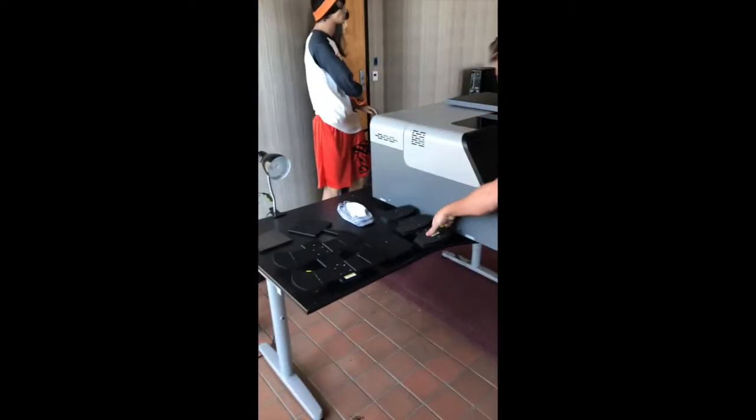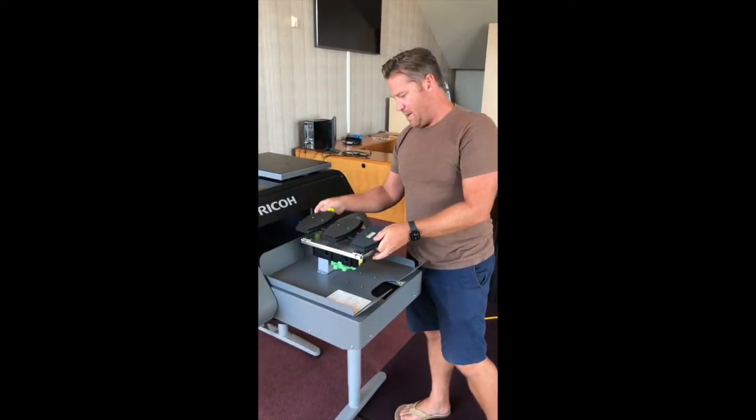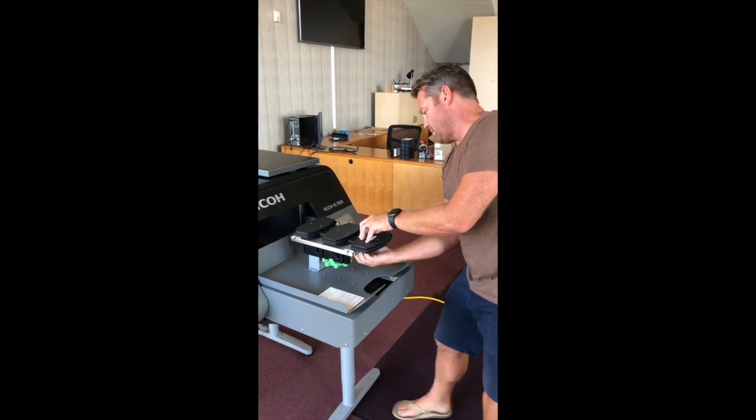What happens when you get a customer who wants to print some masks? That's what we're going to do today. We just take this mask platen and we add it on to the regular platen here. You can see you just screw this on here at the bottom.